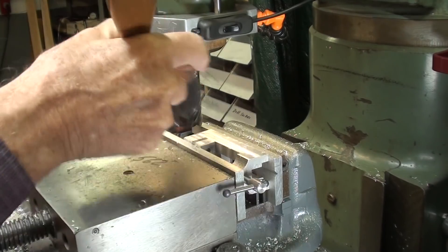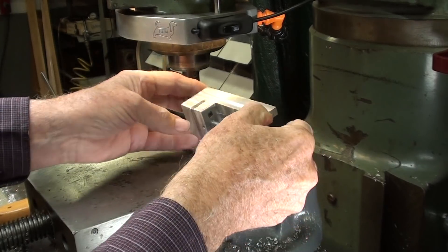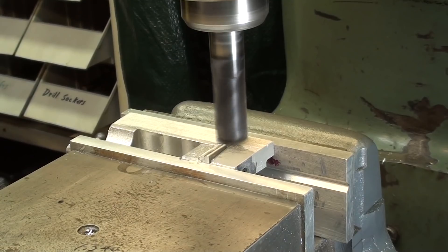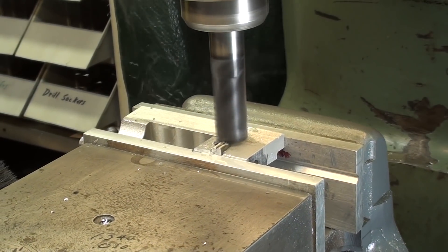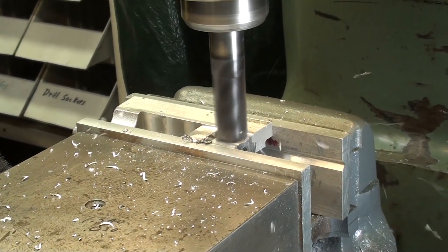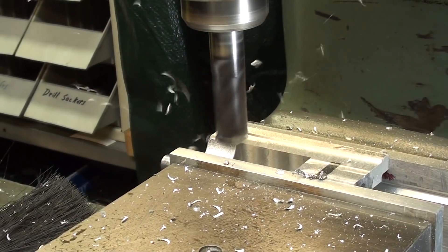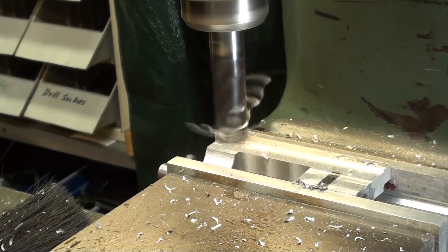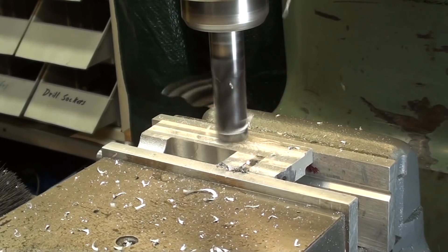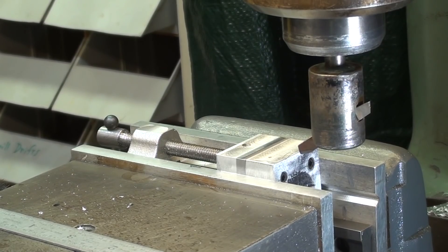And now to flip it over and do the other side. I decided to take a finishing cut with a fly cutter. I'm not so concerned about finish as some of you people are, but let's see what that does.